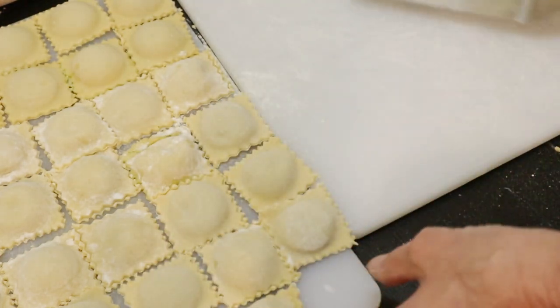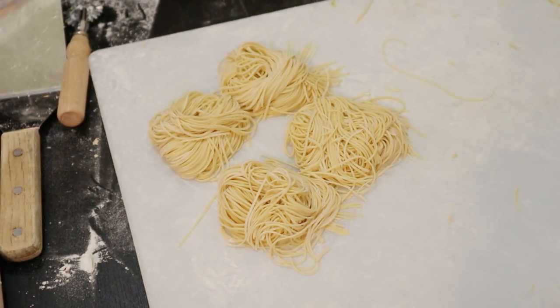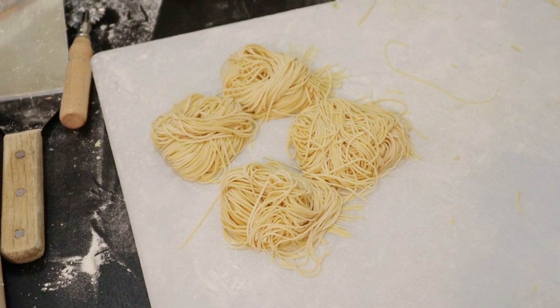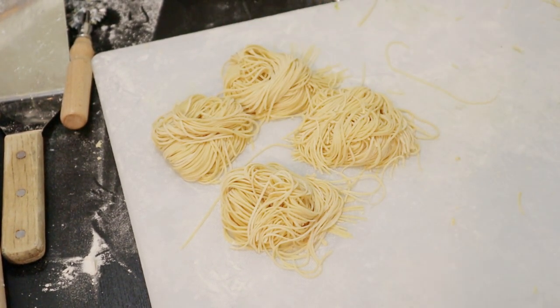This batch is ready to go in the freezer. The leftover dough got processed into little spaghetti balls. So this is at least two meals.